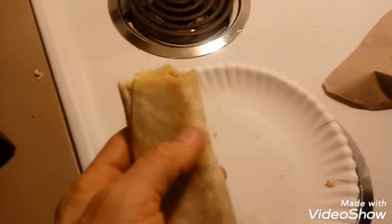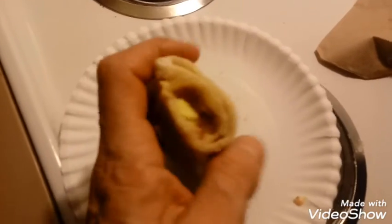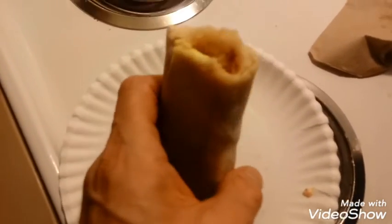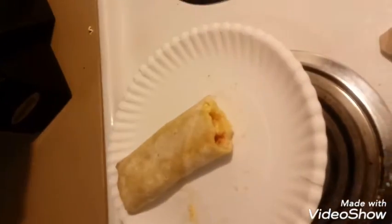You can see some of the grease on the tortilla there. Inside - I really don't like the focus on this camera, it's not the greatest at all, but let's see what we can do.